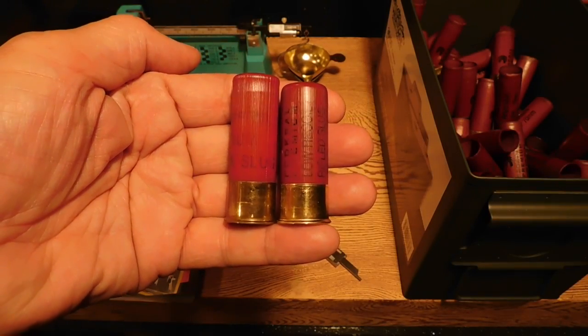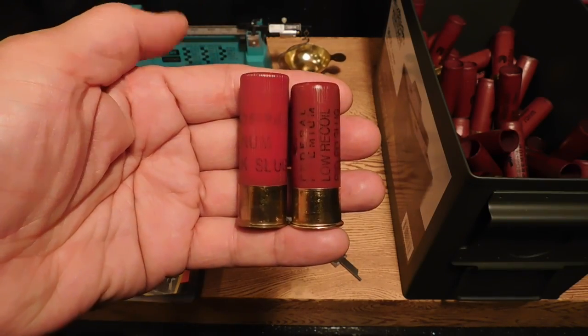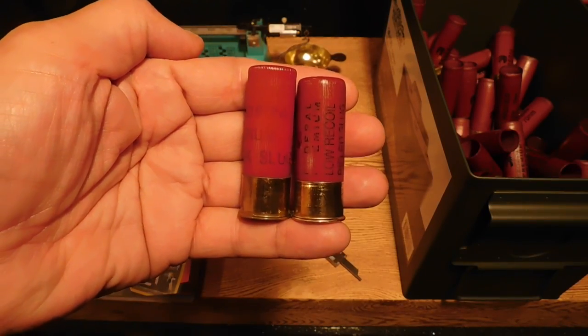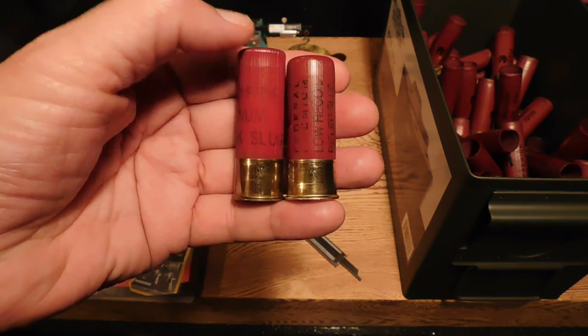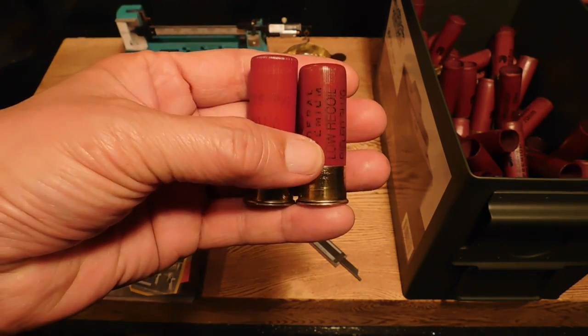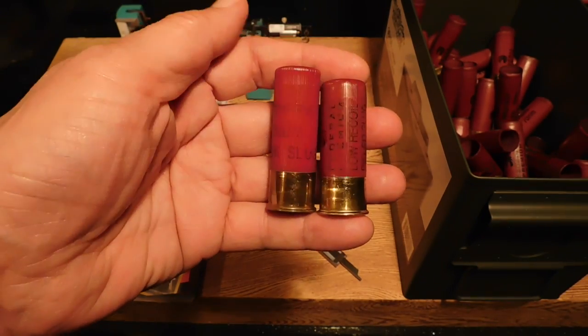Well, shooters and reloaders, FortuneCookie .45LC coming to you from the Hot Lead Zone. The topic of this video is the commonly seen Federal Premium Low Recoil Slugs. We're going to take this slug and dissect it and go from there.